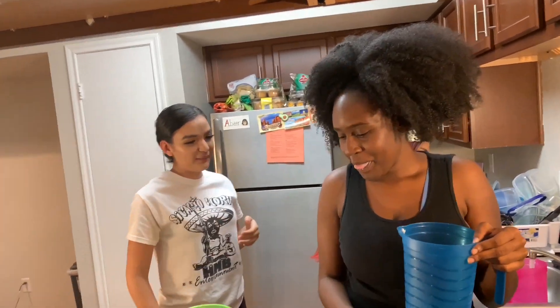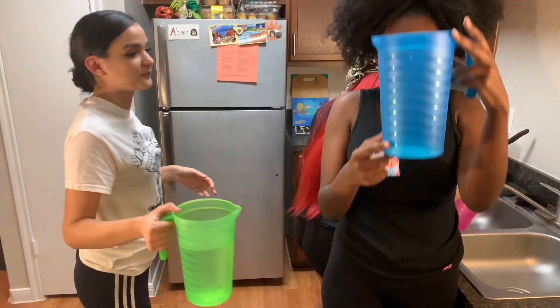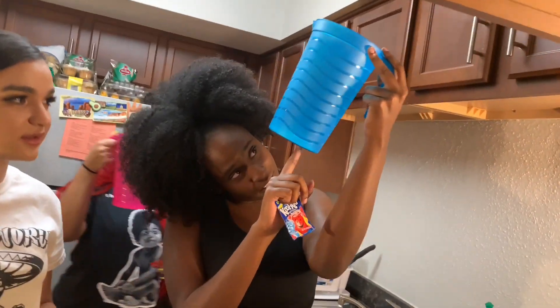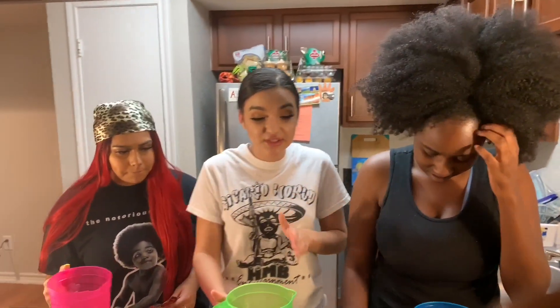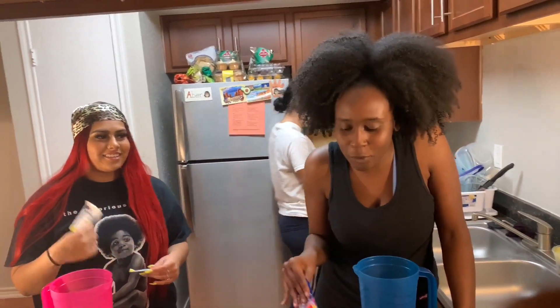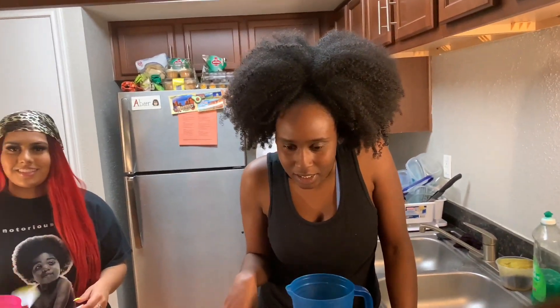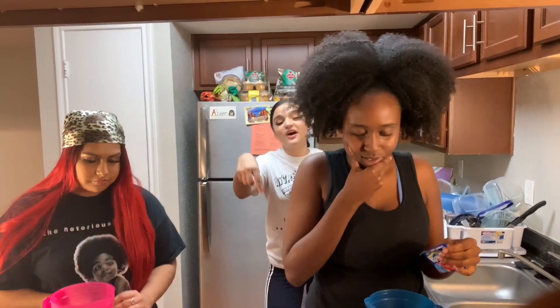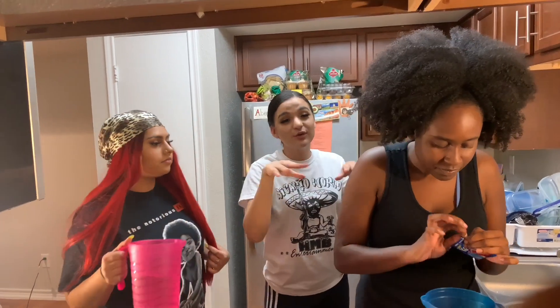Do you have the size right here? What you need the size for? She already poured the packet in and there ain't no water in there. You just poured the packet before the water. I ain't an expert, I'm just letting y'all know that. Make sure y'all comment in the comment section who you think is going to win.